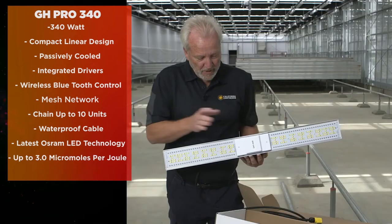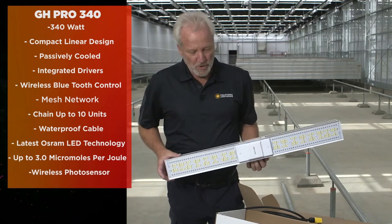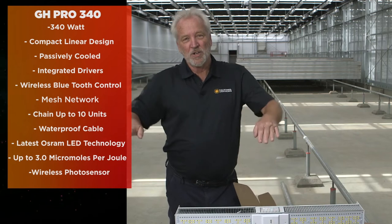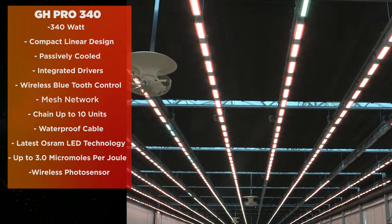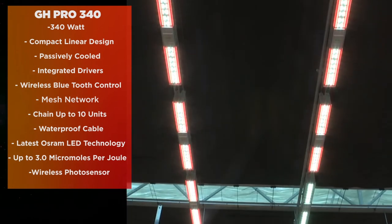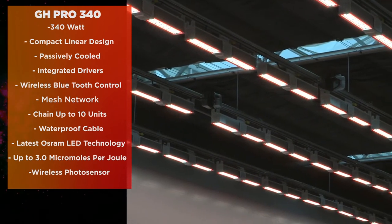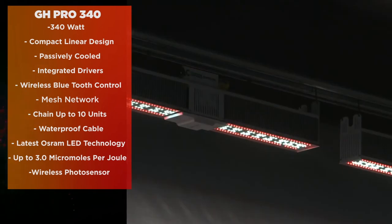This new light also gives you the ability to interact wirelessly with a photo sensor. Typically in different parts of a greenhouse you might have shading in relationship to the sun. You can interact with photo sensors in zones which can light up the darker zones of a greenhouse as the sun moves across, automatically communicating between the sensor and the light to dim and adjust to hit any predetermined micromole level.